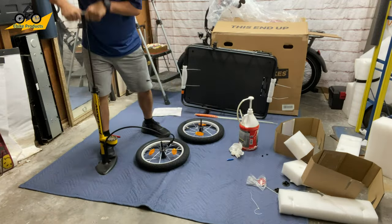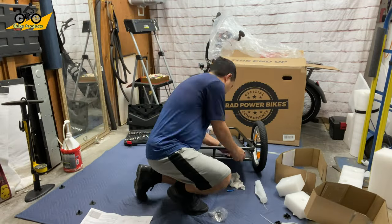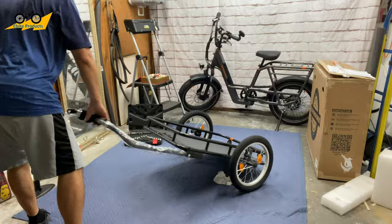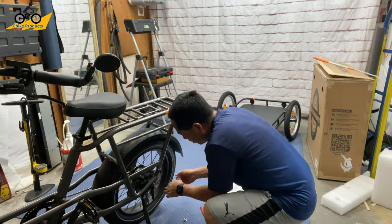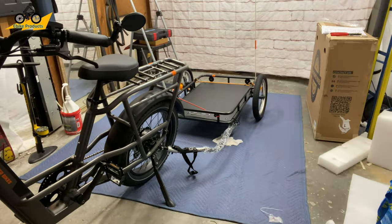The week after that, I took out the trailer and put that together, which was very simple to do. The instructions are very clear. I put Flat Out tire sealant in the trailer wheels as well just to make sure I don't get flats, then hooked up the trailer to the bike per the instructions, added some straps, and was ready to go.